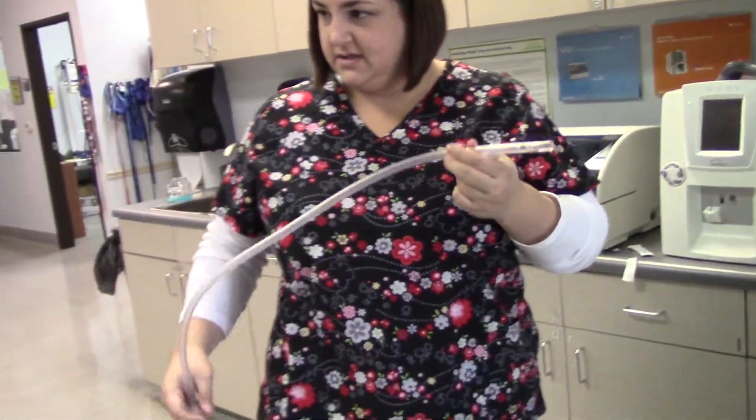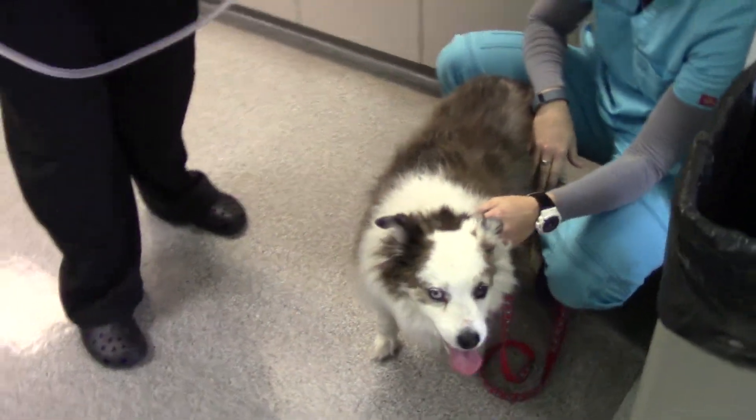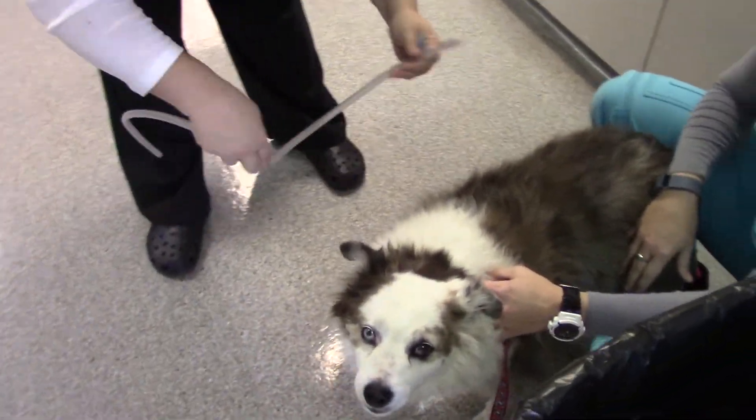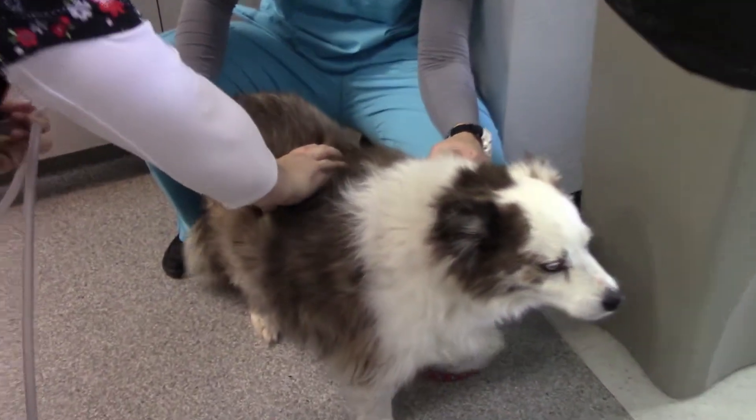All right, so orogastric tube. First you want to pre-measure. Do you guys remember how to pre-measure? Last rib to the nose. Last rib to the nose — I can find your last rib. It's about there.